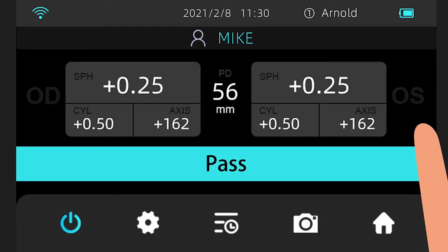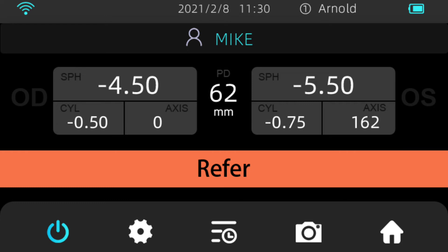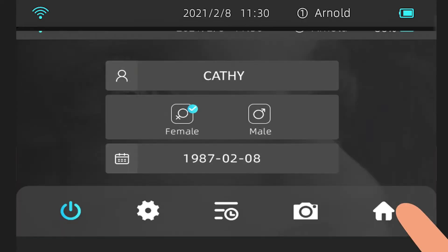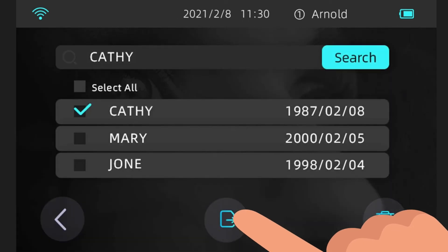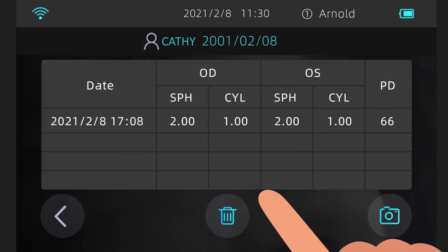View Examination Result. You can see the name of the subject, date of examination, spherical degree, cylinder degree, and interpupillary distance between the left and right eyes in the examination results. If the examination result was successful, the screen will say Passed in green. If any problem is identified, the system displays Referral Required in red. You can input the information of a new subject on the home screen. To retrieve an existing subject, tap the retrieval icon at the bottom of the home screen, enter the name, and find the corresponding subject to view examination records or start a new examination.